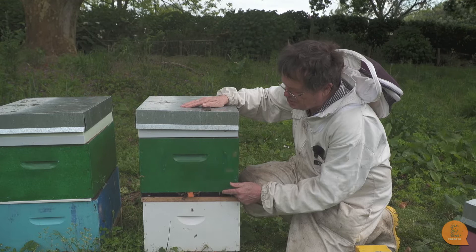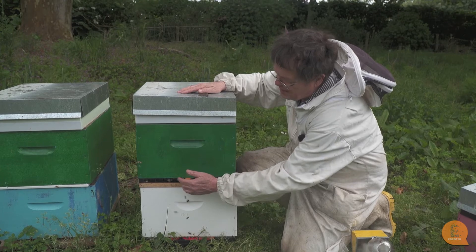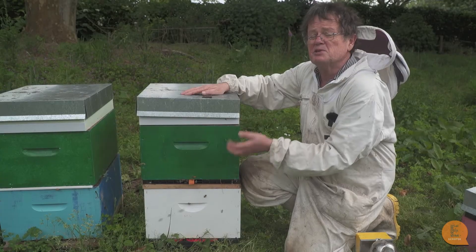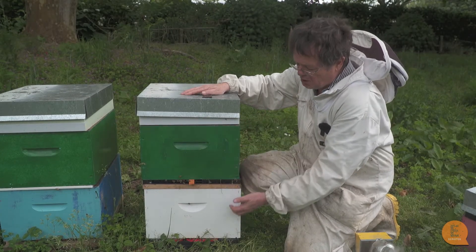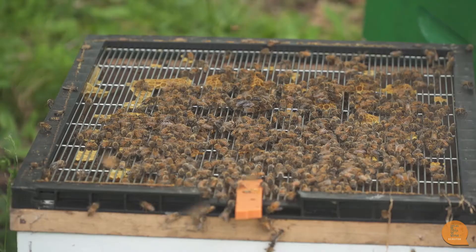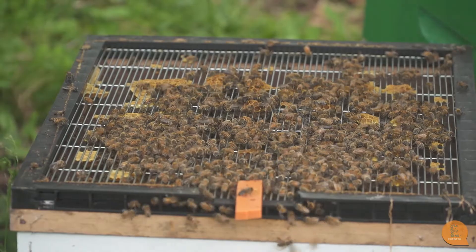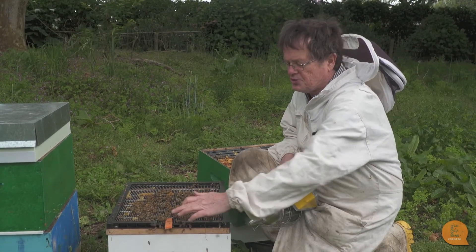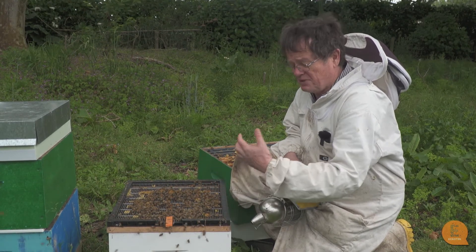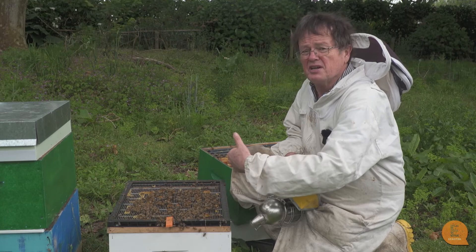This is a queen excluder that has a top entrance. As well as bees coming into the hive down the bottom, they can also come in through the top of the hive here as well, which probably makes it much faster to be able to pack honey away — so there's not all that mess of house bees with a nectar flow having to come up through the excluder. You can see bees just coming through here, so they don't all have to come up through the excluder. It probably does speed up the actual storing of honey.